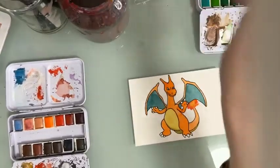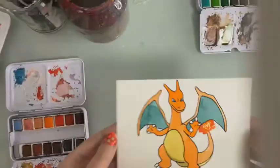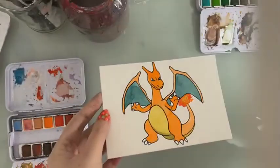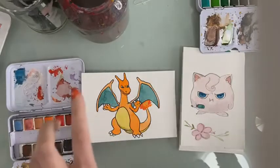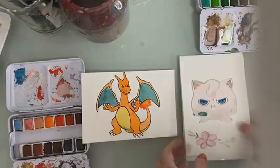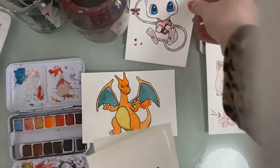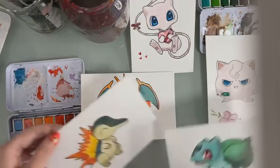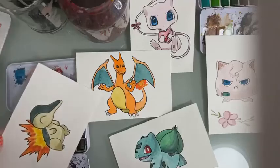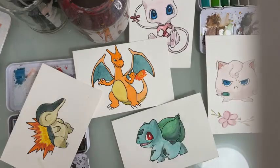This is what our first Pokemon looks like, and this is the other one we did today — Jigglypuff. So we have a fierce Pokemon and also an adorable one. And those are the others we did yesterday — some are from the Amazon live. I hope you liked today's tutorial, thank you for watching, bye guys!